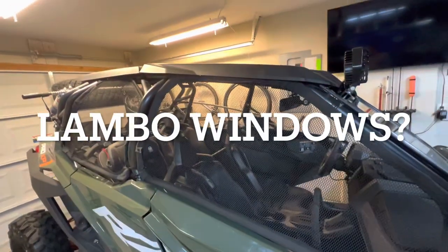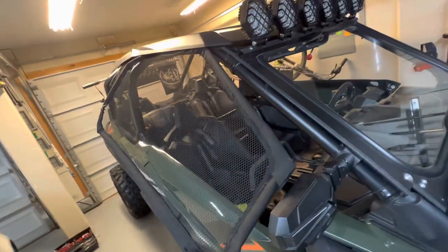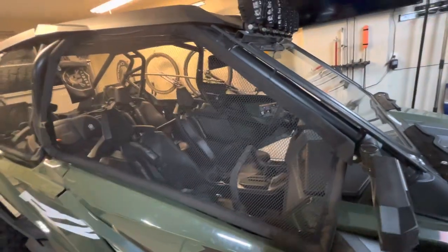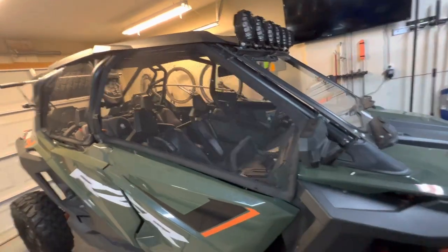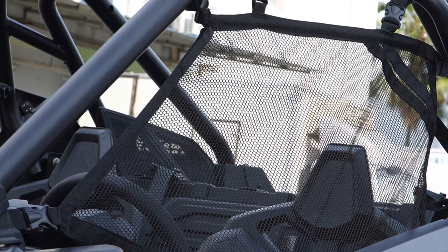Hey guys, so this is a DIY video for Lambo Windows. They're not Lambo Windows per se, but they do swing up. They're an alternative to those ugly mesh covers that they sell. These are a little bit more sturdy. So these are the ones I'm talking about — they have straps everywhere, they flap around, they're loose.